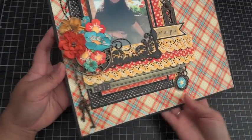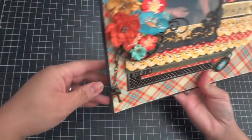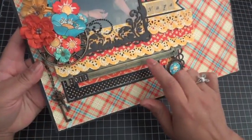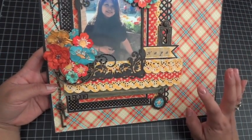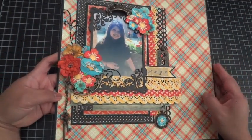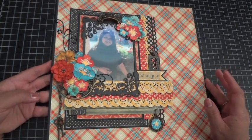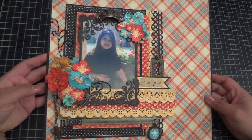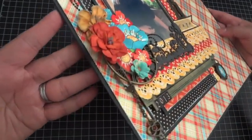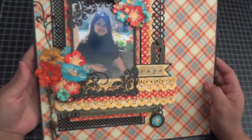I make most of my scrapbook pages on heavyweight chipboard, especially if I'm using heavy metal elements. I did incorporate one of the ornate door plates onto this page, so the layout is pretty heavy — it's actually going to go into a shadow box. If you haven't seen my video on how to store dimensional layouts, I'll provide the link below, because obviously something like this won't fit in a regular scrapbook.